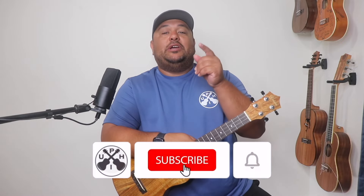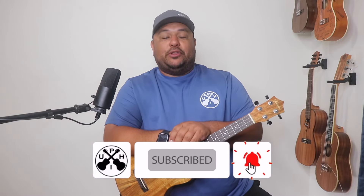If that's something that interests you, make sure you subscribe to the channel and put that notification bell on so you don't miss a beat. If you're returning, welcome back my friend. For this video we're doing a tutorial and play-along sung by my wife of the song 'Hei Aloha Mele.' We're playing it right off of the Hawaiian Lullaby album and we're doing it in the key of C.